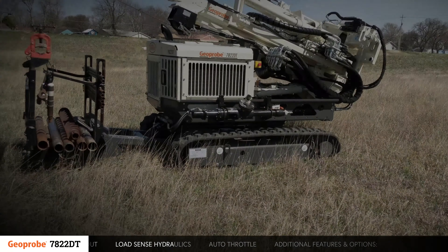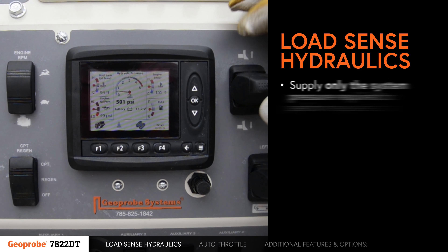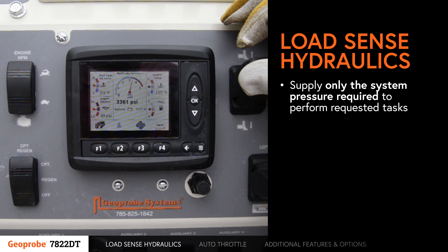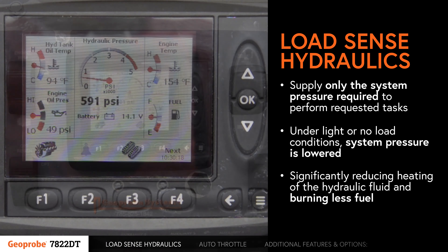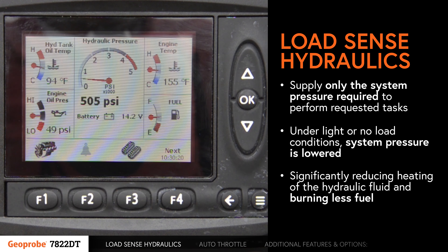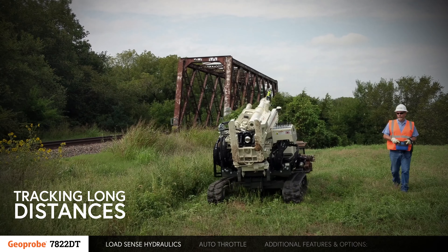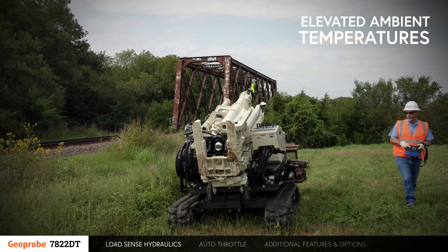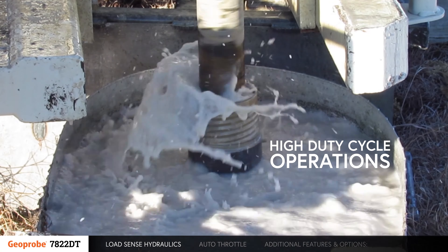A number of features are built into the 7822DT to reduce engine load and fuel consumption. Load-sense hydraulics supply only the system pressure required to perform requested tasks. Under light or no-load conditions, system pressure is lowered, significantly reducing heating of the hydraulic fluid and burning less fuel. This feature is especially helpful when tracking the machine long distances, operating in elevated ambient temperatures, and performing high-duty cycle operations such as coring or augering.